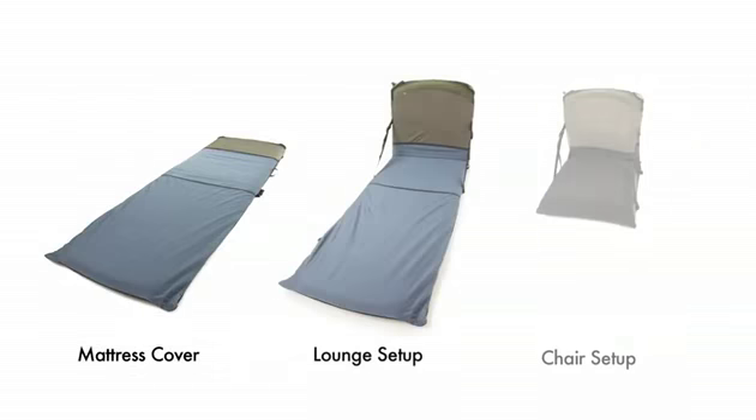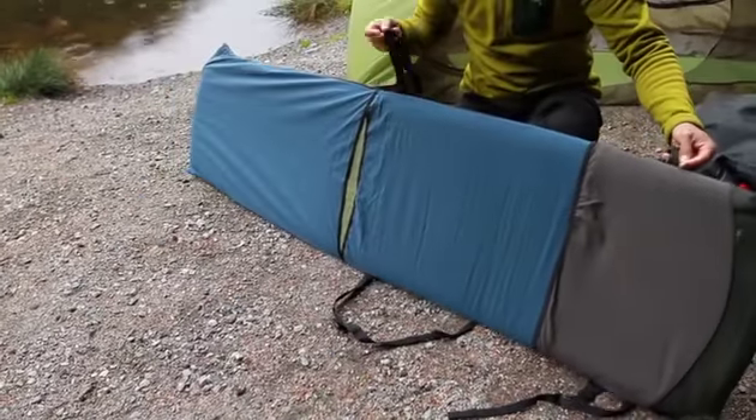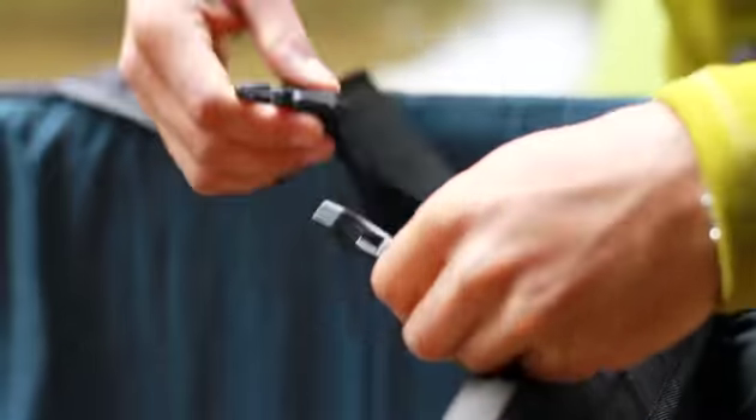The Trekker lounge can be used in three configurations: a mattress cover, a lounge, or a chair. To use as a lounge, connect the side release buckles and tension them for comfort.